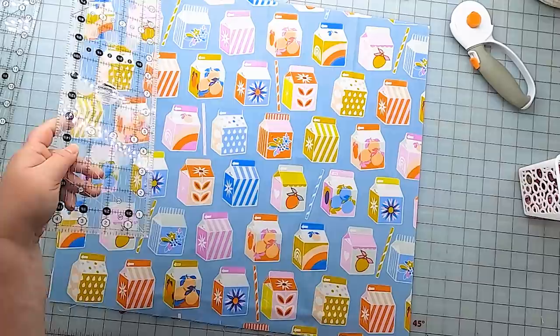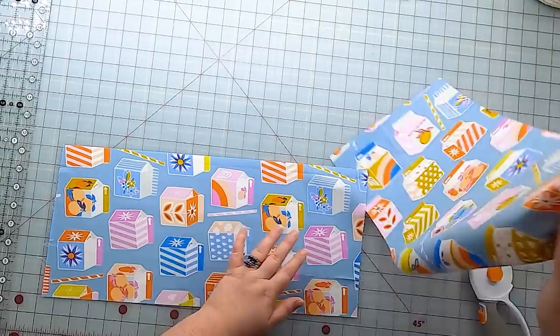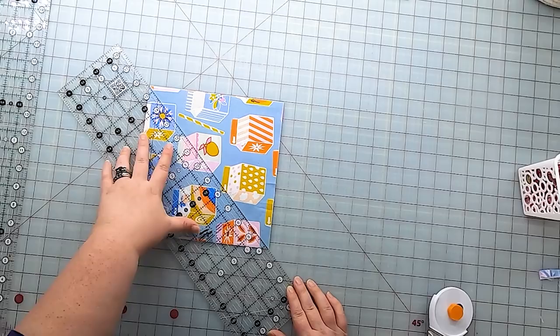Our pile B of fat quarters contains just five fat quarters and these will be cut slightly differently from pile A. We won't be cutting any quarter square triangles from the pile B fat quarters — you're going to cut four eight inch squares and cut each of these on the diagonal just once. The cutting schematics for both sets of fat quarters are in the free downloadable pattern, and the link is in the description below.